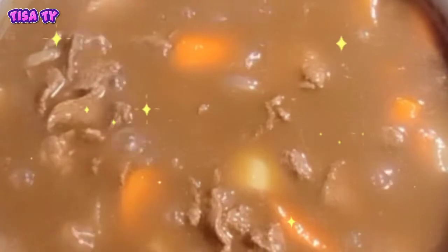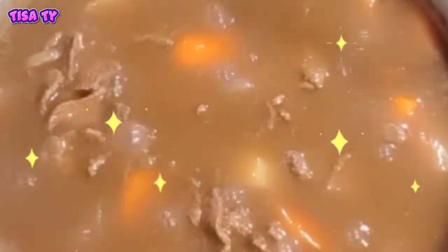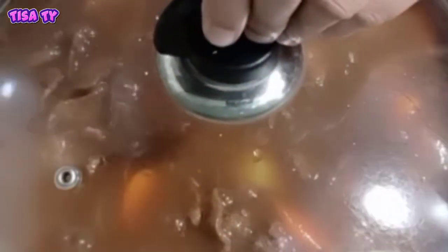So ready to serve na guys. Takpan naman na natin — ayan, kainan na! So ayan guys, gumawa din tayo ng soup. Gumawa din tayo ng mushroom soup.